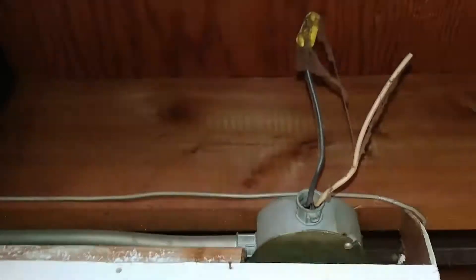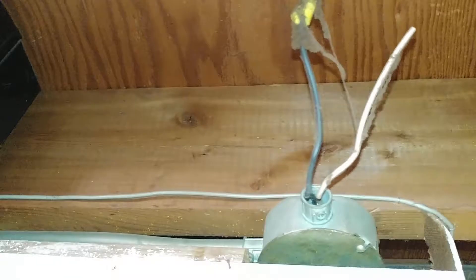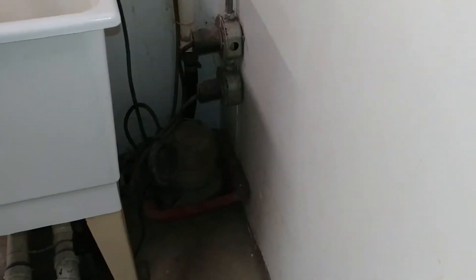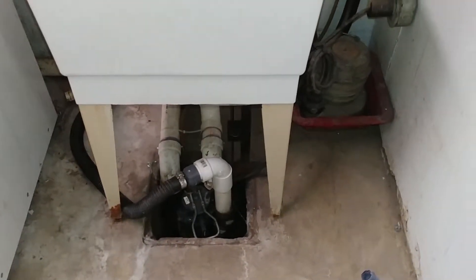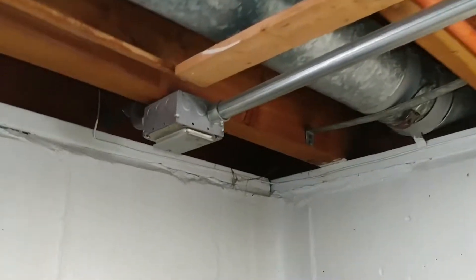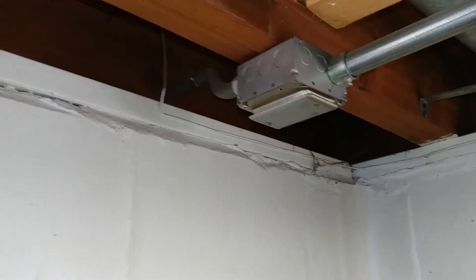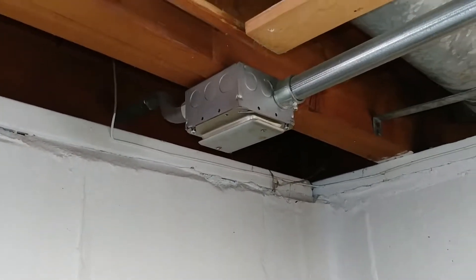I have a junction box here I can't get to with exposed live wires. Here's my original sump pump — it's been replaced with a new modern sump pump. This was the sump pump alarm system, which I don't know if it works or not. I've got more wiring over here, more junction boxes, more electrical boxes. This feeds that line outside — a box that goes nowhere, which is in my next video.